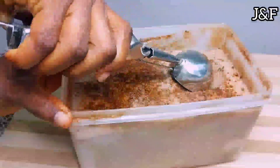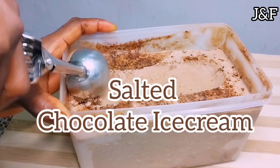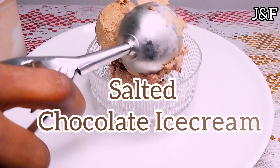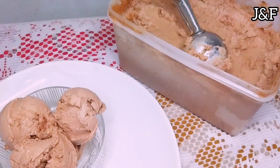Hello my friends, welcome back to my channel. So today we're going to make salted chocolate ice cream. This ice cream is so good guys. I got the recipe from baranbakery.com and currently this is my favorite way to make chocolate ice cream.